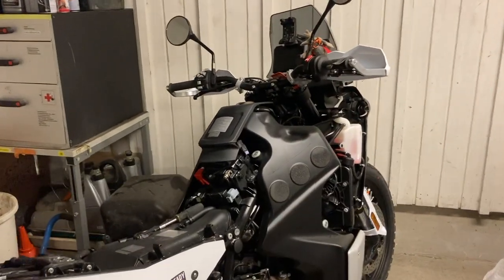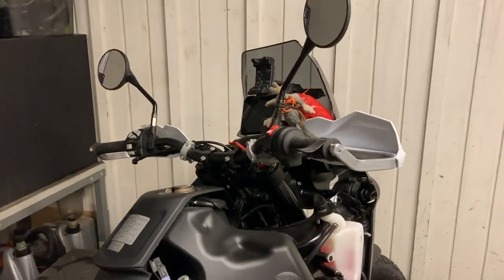Hello, my friends. Another little video about my brand new bike, the Husqvarna Norden 901.